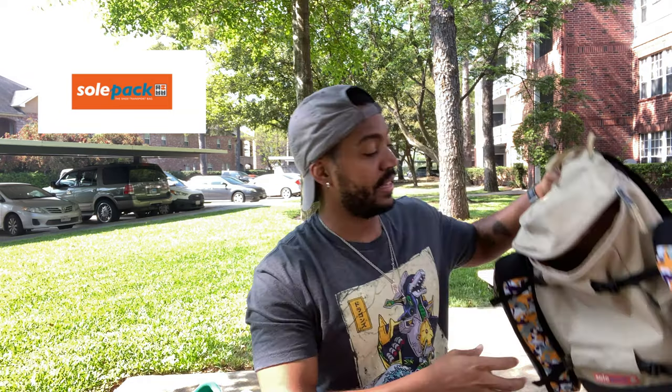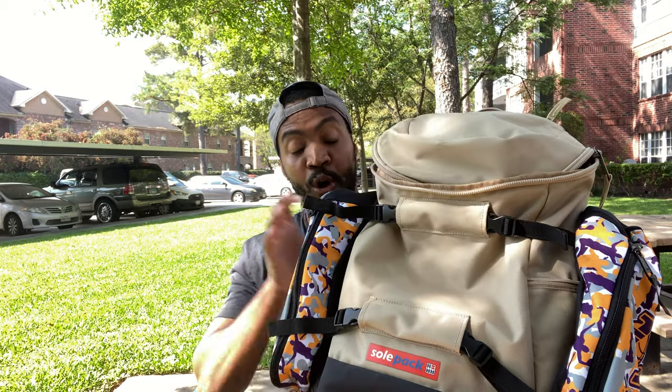Before we get started I want to give a big shout out to our friends over at Soul Pack. They are an awesome bag company that caters to sneakerheads, and they were awesome enough to send me this new backpack along with the side bags.